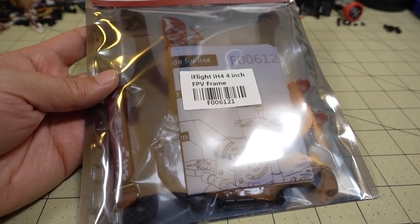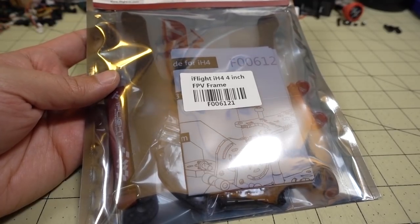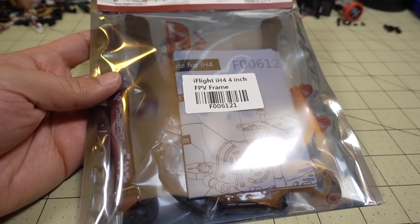In this video we're checking out the iFlight iH4 frame. This is the 4-inch version of the iH3, one of my favorite micro-frames.